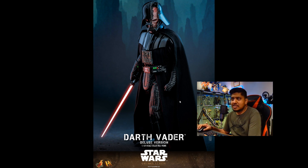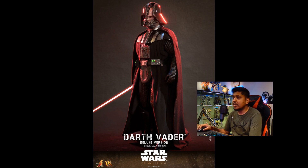Another thing is their releases — their timed releases — it's taking a long time to get these figures out. And by the time this Vader comes out, will there be another Vader? Will there be another show? Will there be another theme? I don't know.